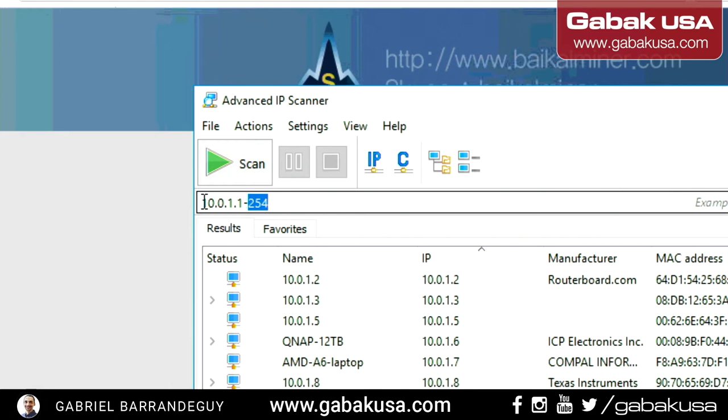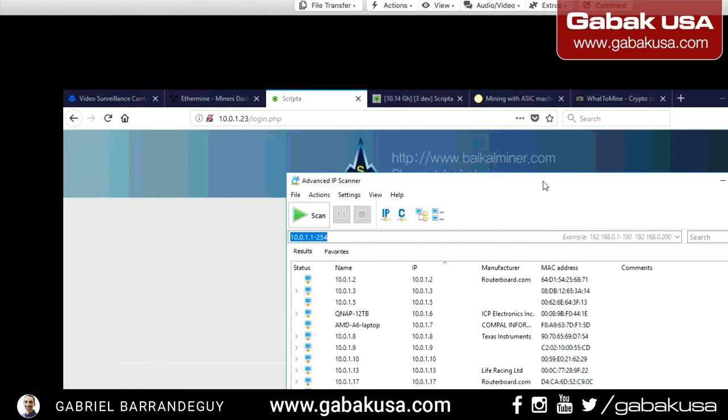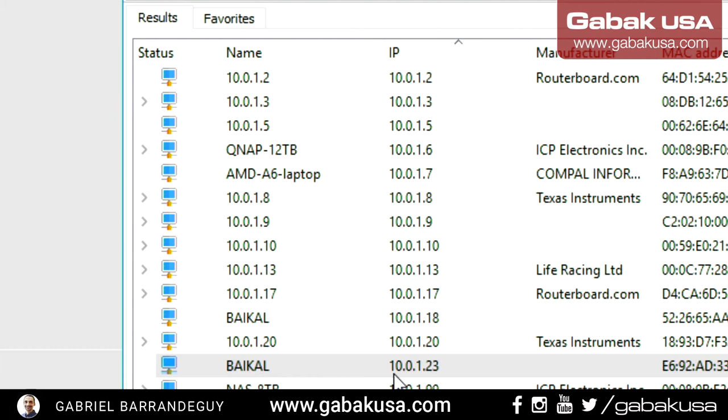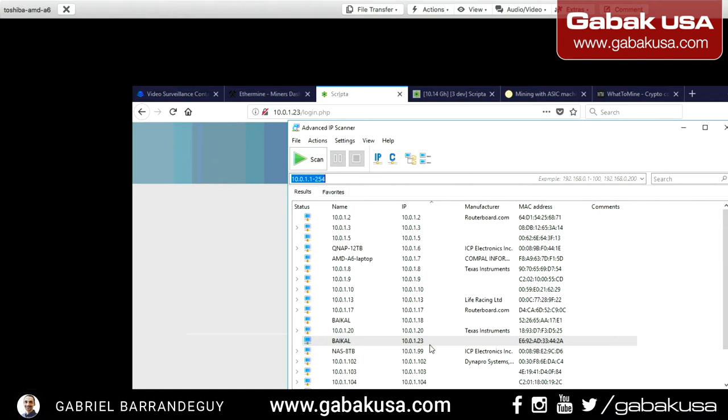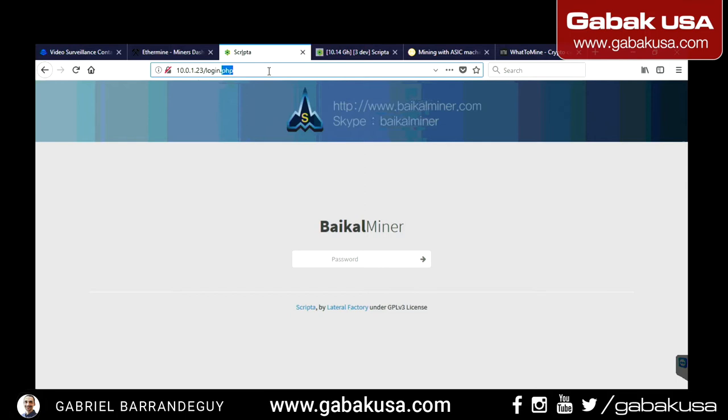This is the subnet on my network, and this is how you find out which IP your miner has. I typed the full range so I can scan from IP 1 to 254. As you can see, we have all my miners and computers here. We can see the Baikal miner at 10.0.1.23 — we are going to use that one.